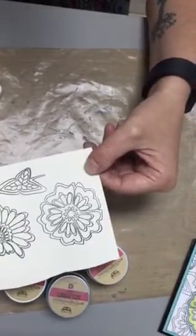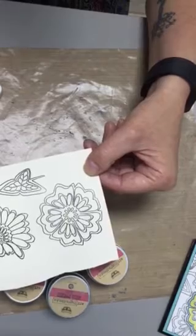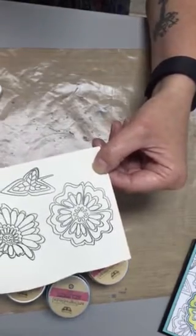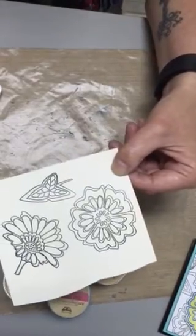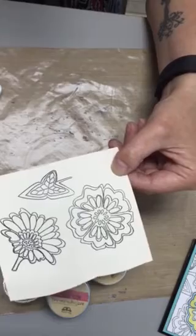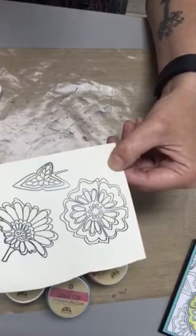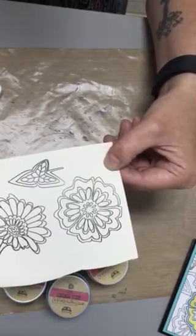I've used black Versafine to stamp the images, then coated them with a clear embossing powder and heat embossed it. I think it's really important when you're doing a coloring technique with these paints made from mica powders to have an embossed image. The reason is it gives you that little ledge or ridge to stay in the lines. If you have a steady hand you can just stamp and paint, but when you emboss it you'll get a better result.